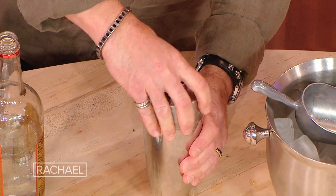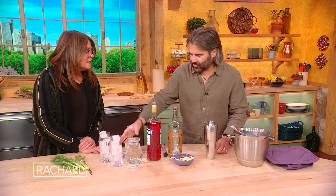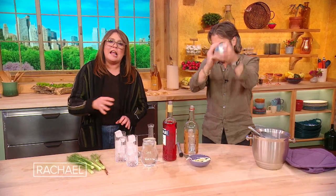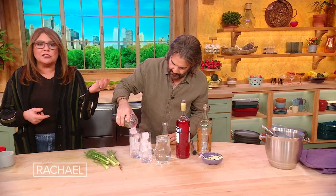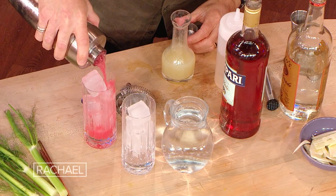You can shake this because it has the fennel and juice in it, it's already gonna be cloudy. The reason that you stir instead of shake is when you're making cocktails with all clear liquor, you want to keep the liquor clear. When you shake, it makes the liquor cloudy. But if you're using colored ingredients, of course that doesn't matter anymore.